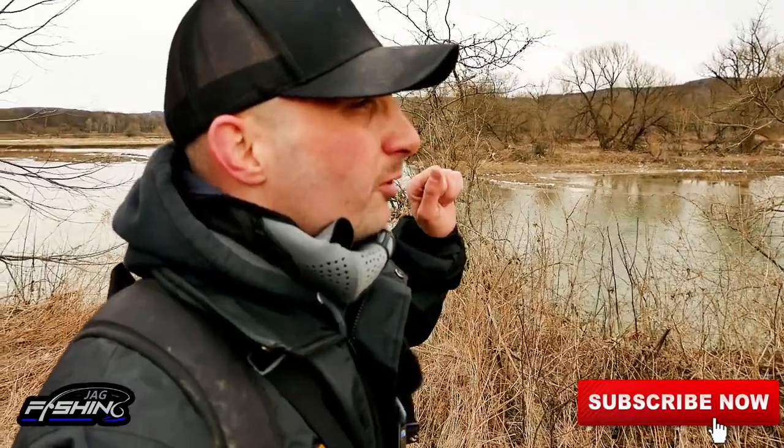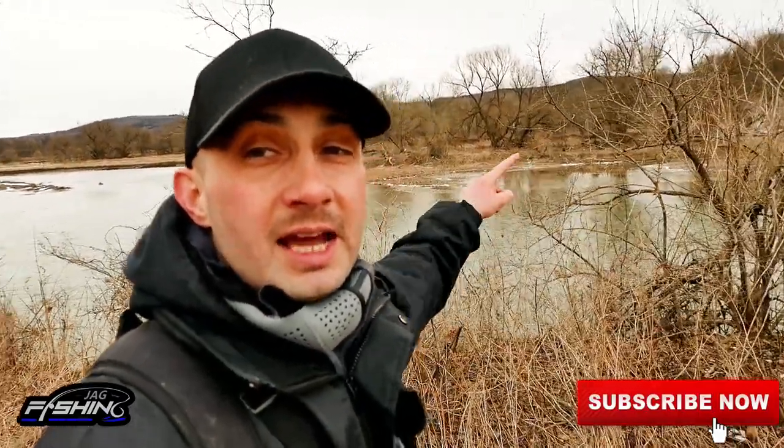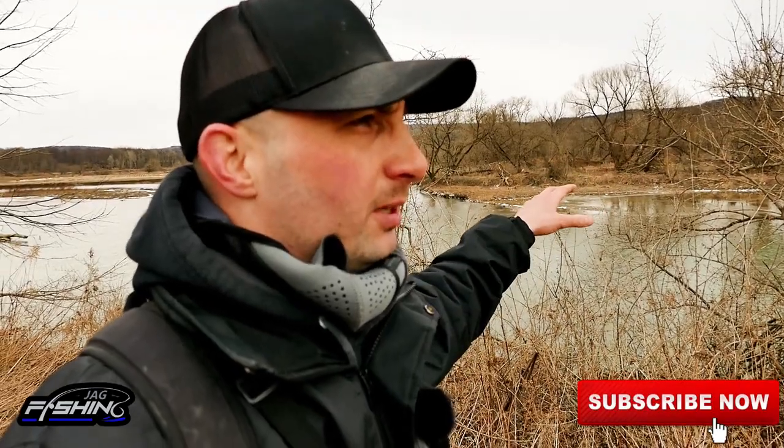What is going on guys and welcome to this episode of Jag Fishing. Today I am going to go over the top two lures you can possibly use when walleye fishing in the early spring. It is super cold today, about 25 degrees outside. It is freezing, but the walleye are in that water right there, and we're going to go after them. Stay tuned.